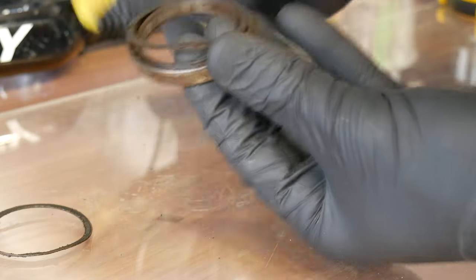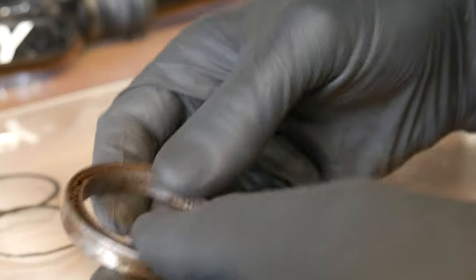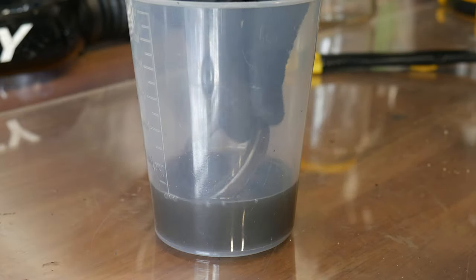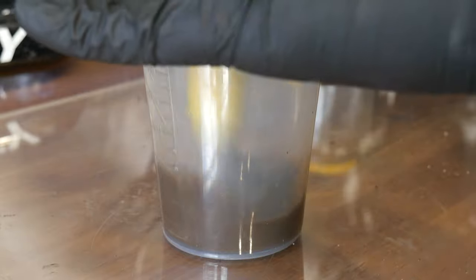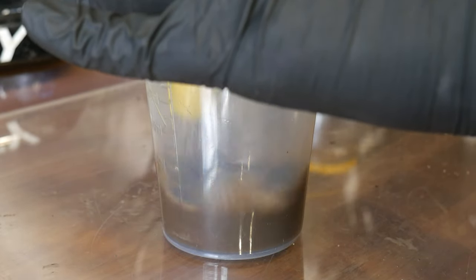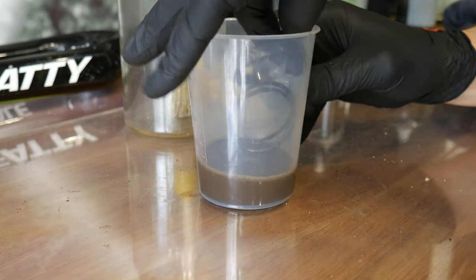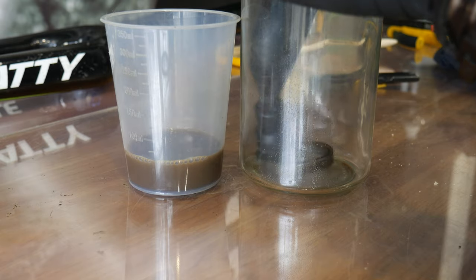The seals you can see here are already damaged. You can use a paper knife to remove those seals without damaging them further. For most of you, phase one would be enough — just clean it like I'm doing right now, without totally disassembling the outer race and the inner race.